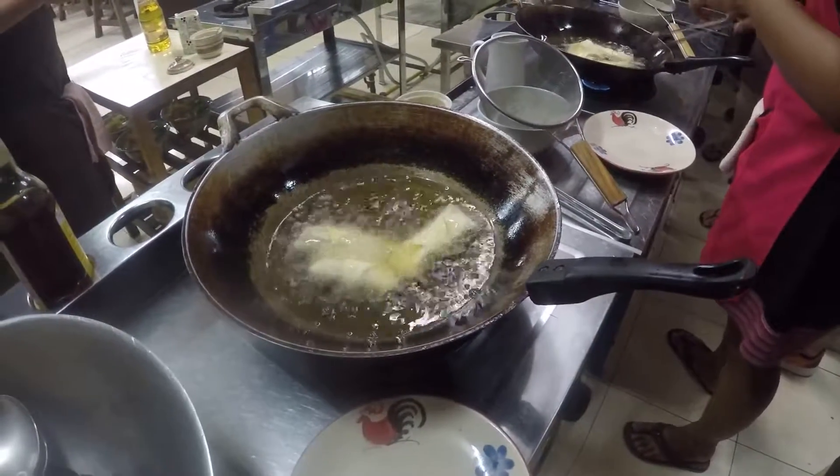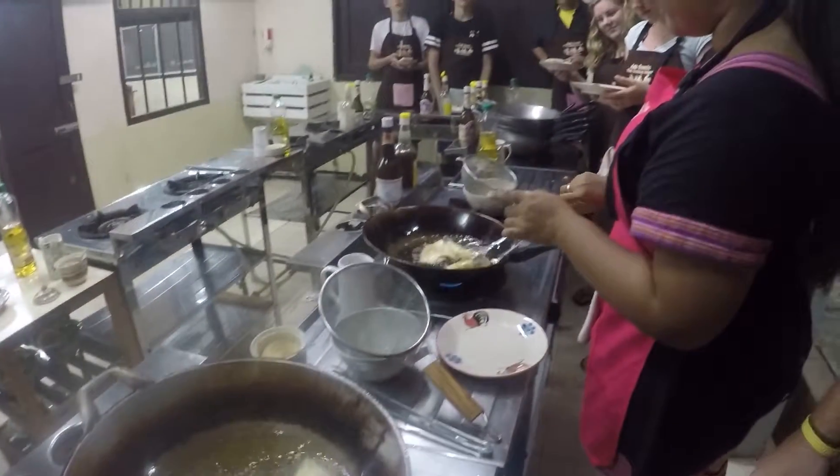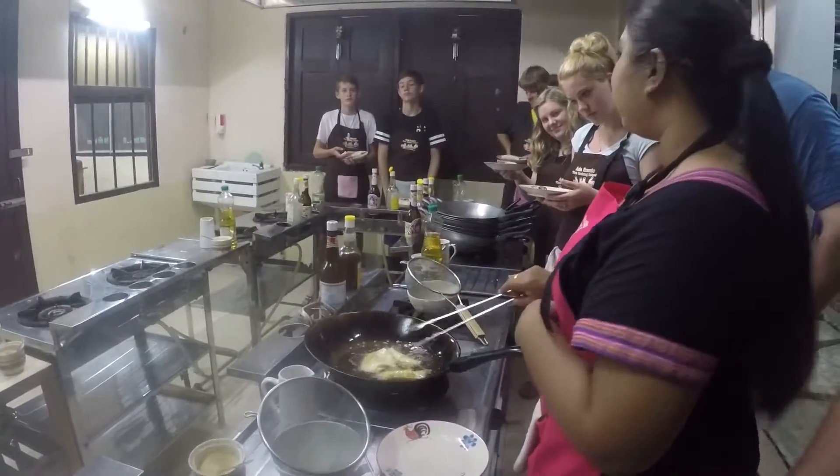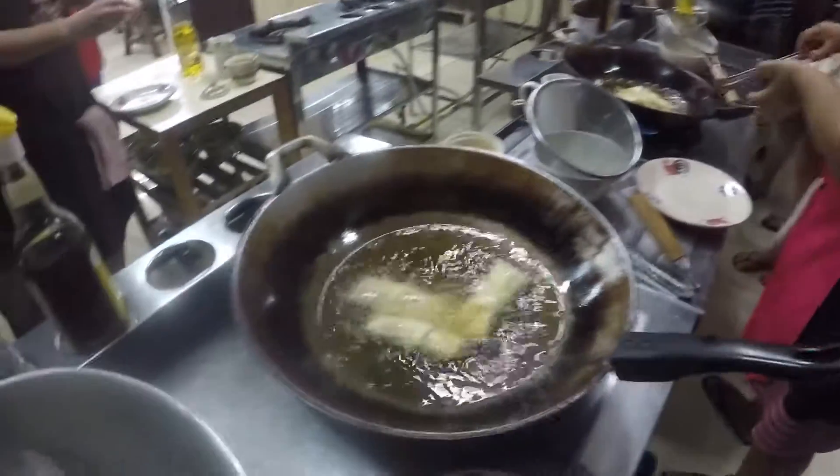Look around until it's turned to golden brown, and then you can turn this one. Mine looks golden brown and then I'll turn. Just golden brown — if you keep turning over before you have soft and sweet dough, that's too oily. And then your turn.